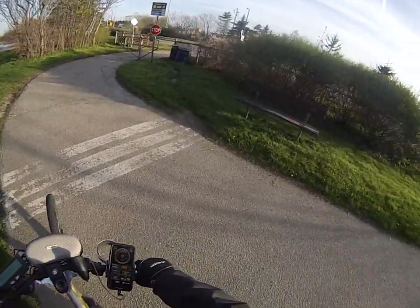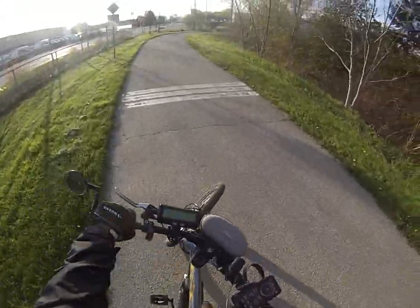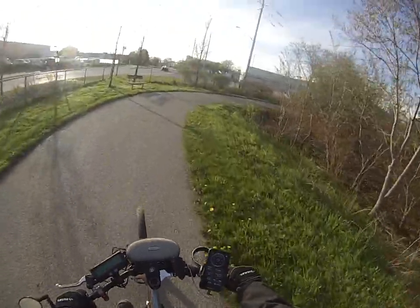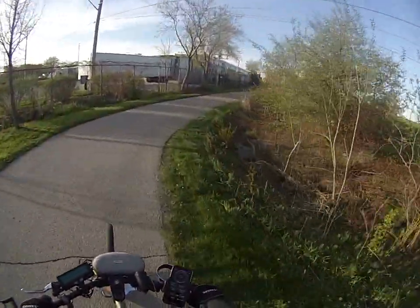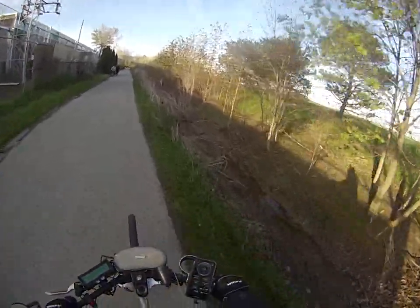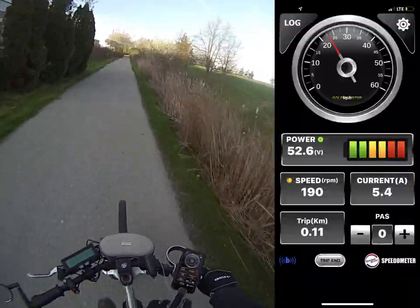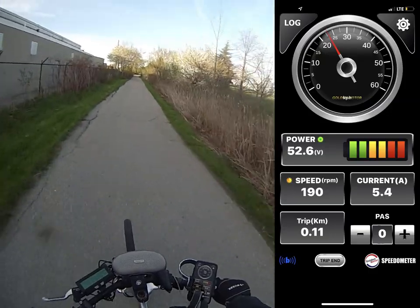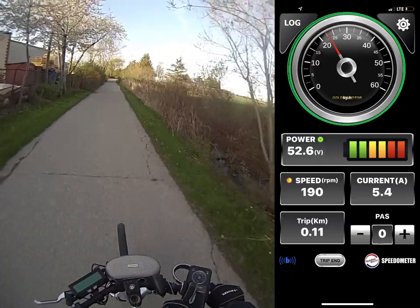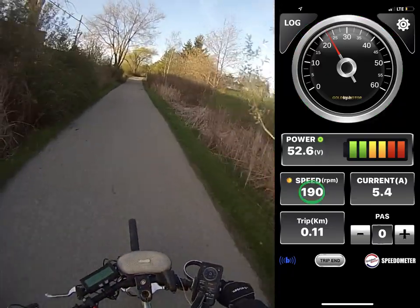So I'm going to go for a little ride. I'll take off nice and slow here and look at the iOS app. You can see down here the speed, just how many RPM the motor is going, and up here you can see how fast I'm going. Right now I'm going about 23 kilometers an hour and spinning at about 190 RPM.